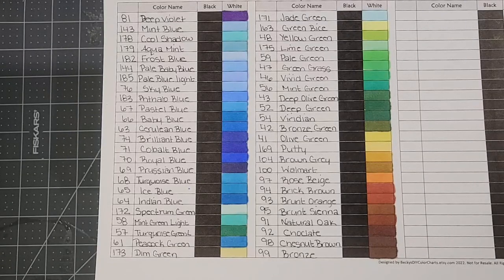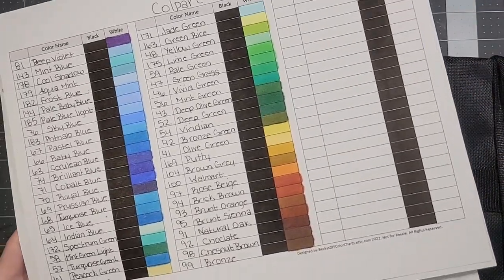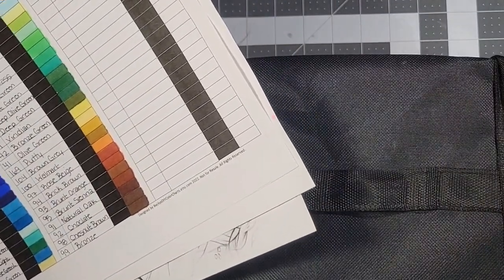But there are some major problems, and these will be going back. I wanted to give you guys a quick rundown of what's going on and why these aren't the best, in my opinion.